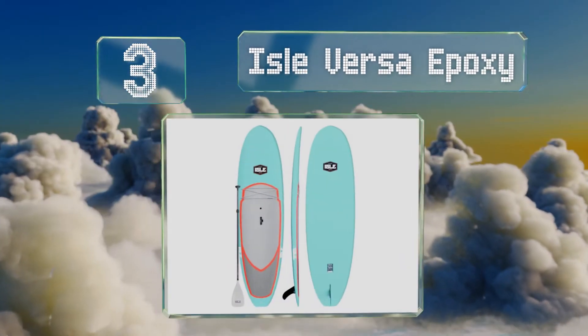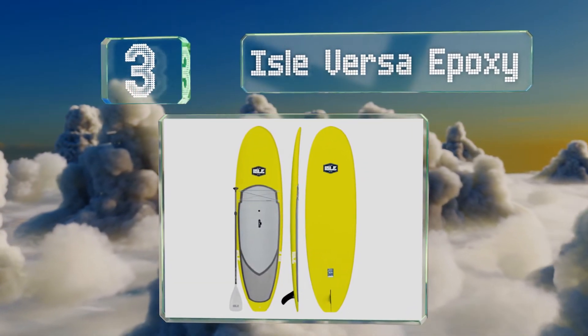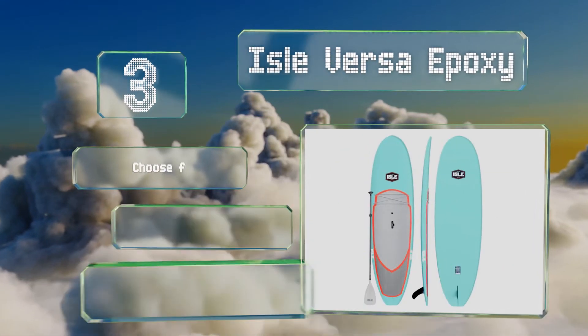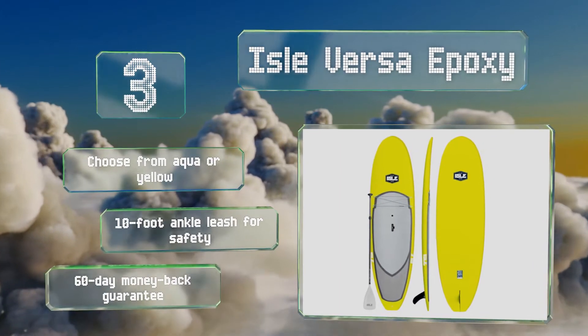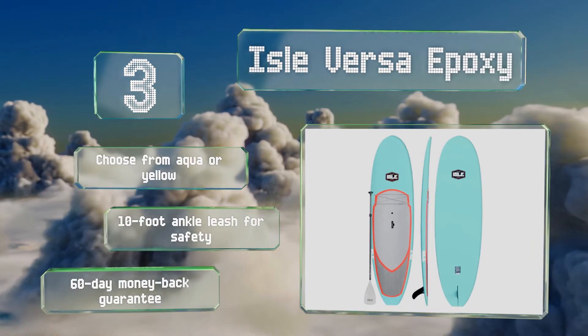Nearing the top of our list at number three, the Isle Versa Epoxy was created by surfing and paddling enthusiasts and features a convenient lift-up carrying handle and a bungee cord to keep your cargo secure. At 32 inches wide, it provides plenty of space to perform your poses with confidence. You can choose from aqua or yellow, both with a 10-foot ankle leash for safety and a 60-day money-back guarantee.